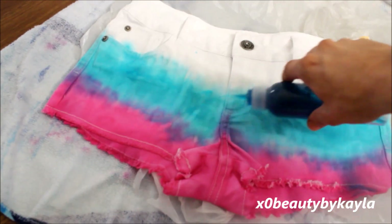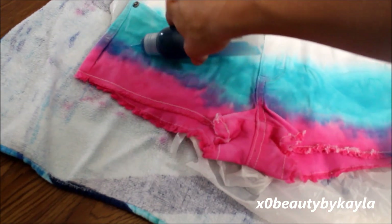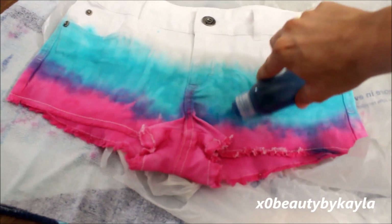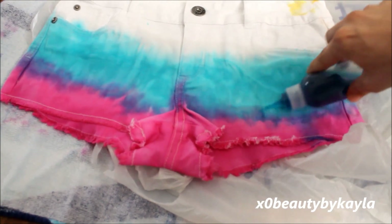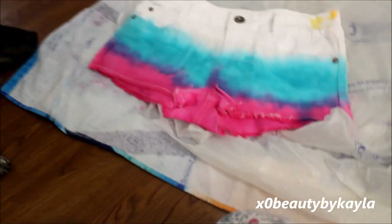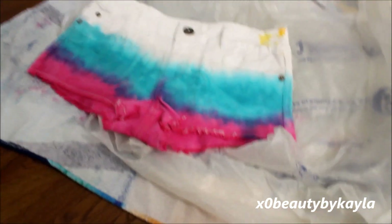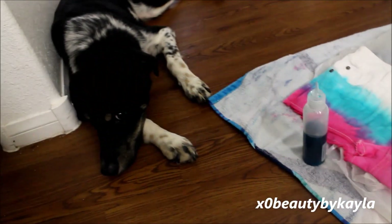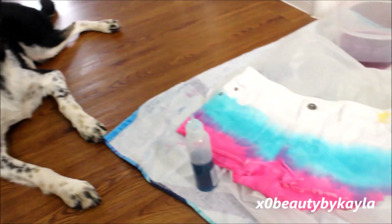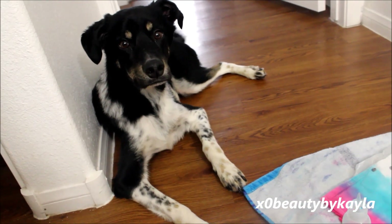I'm just adding the blue all throughout the middle of the shorts, and then letting it bleed right here to make a purple color. I'm going to move on to yellow, and then I'll be back to touch up all of the colors so they blend a little bit more and fade correctly. — Really? Do you have to be so close? Do you want to be dyed pink? Yes, that means yes.